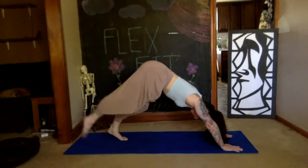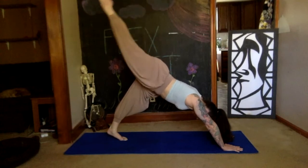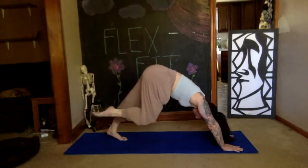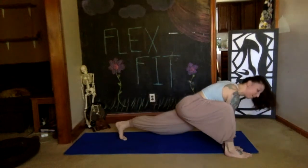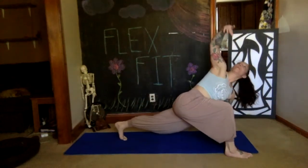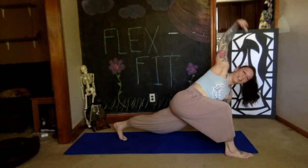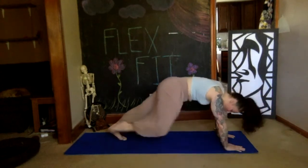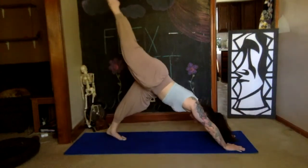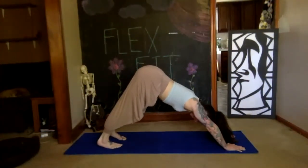Right and left: inhale right leg up, squeeze your butt, bring the knee into the nose, step the foot outside of right hand, place it down, bent knee, squeeze your left butt, inhale right arm up, twist, look up to the sky maybe over your right shoulder. Exhale hand, then lift right leg back up to the sky, float it back down. Press the leg back up — soar through the air — inhale, exhale, float it down. Deep breath in and out.